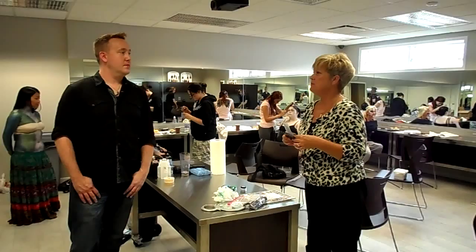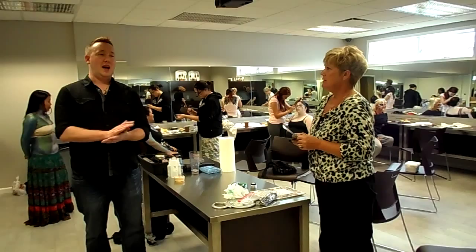This is Matt, and we're in Classroom Advanced Education, and Matt is teaching body art. Tell us a little bit about yourself.